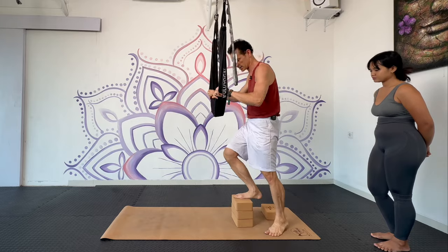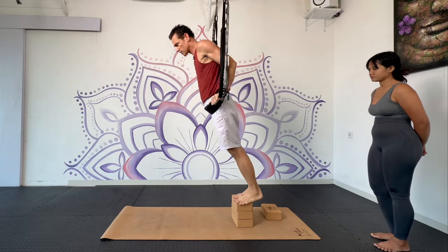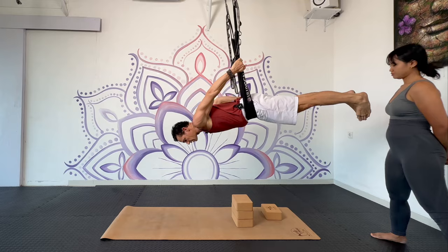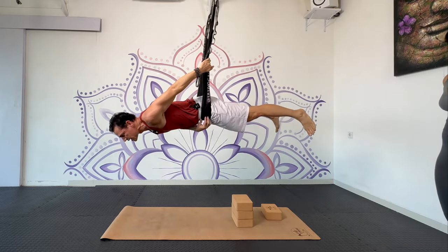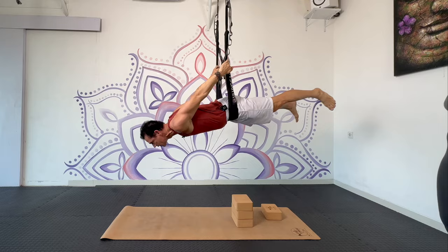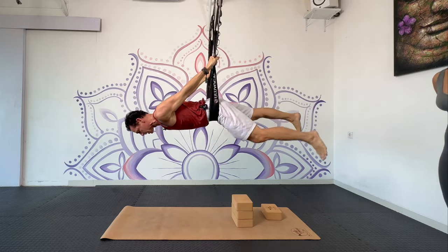You're going to stand on the blocks here, and then you place the swing down here under — right onto the pelvis, onto the bone. And grabbing on the inside, coming to a plank.